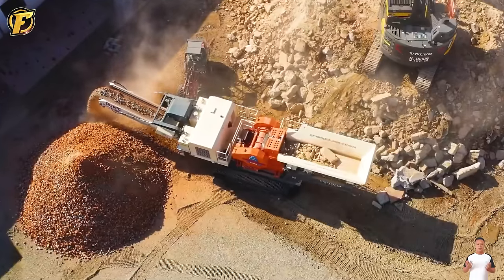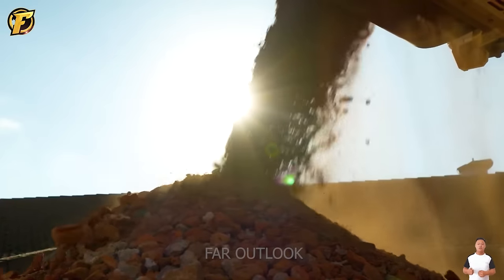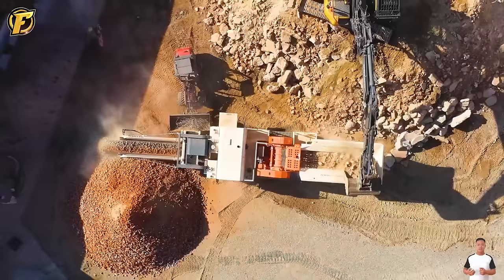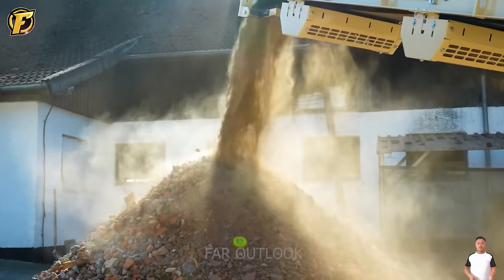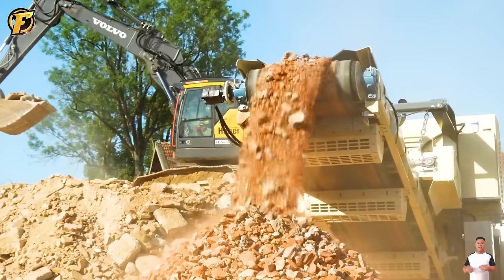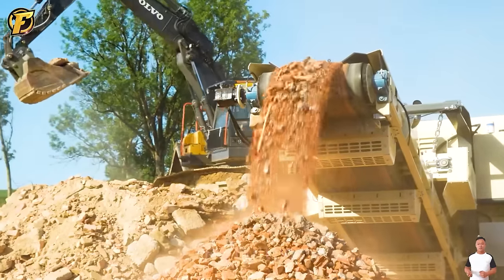The earth and stone crusher can easily crush any concrete block or brick with an area of 30 inches, using a 3.2-meter-long container and high machine head. It can crush 160 cubic meters of soil and rock in one hour.